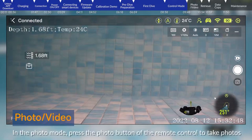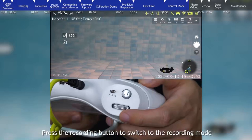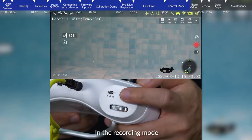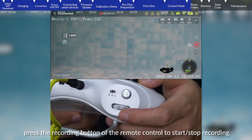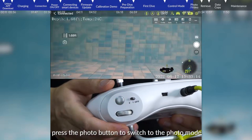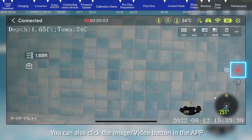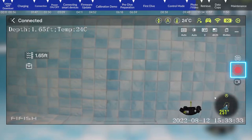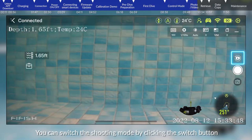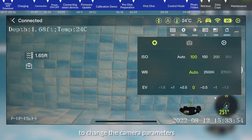Photo and video. In photo mode, press the photo button on the remote control to take photos. Press the recording button to switch to recording mode. In recording mode, press the recording button to start and stop recording, and press the photo button to switch back to photo mode. You can also click the image and video button in the app, switch shooting modes by clicking the switch button, and click camera parameters to enter the camera settings and change camera parameters.